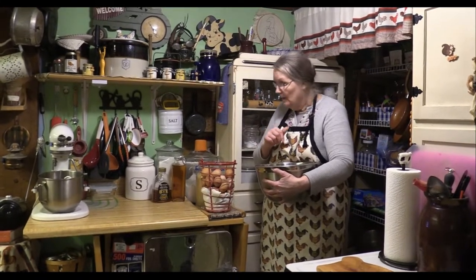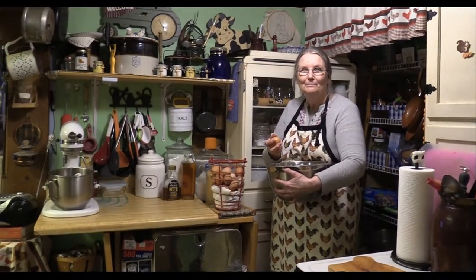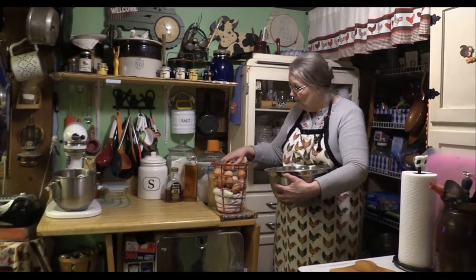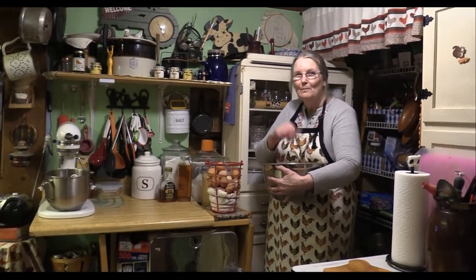I'm going to take you down in the lower kitchen and show you a video clip of how I — Ma — do the cooking on the old cook stove. God bless and have a great day.